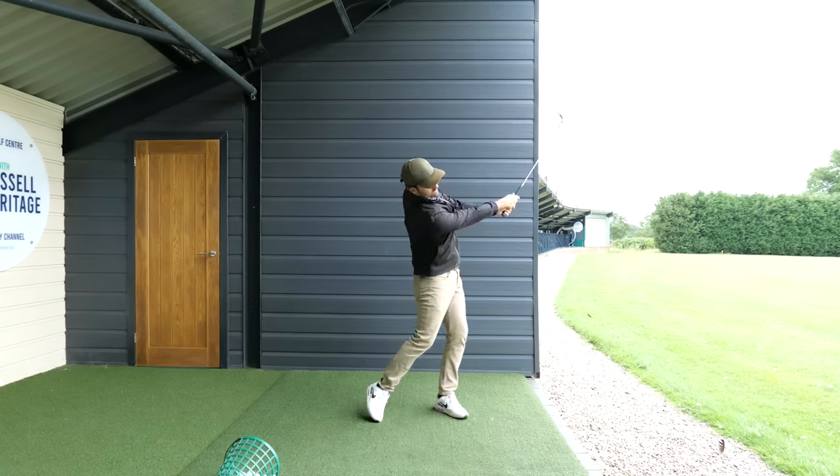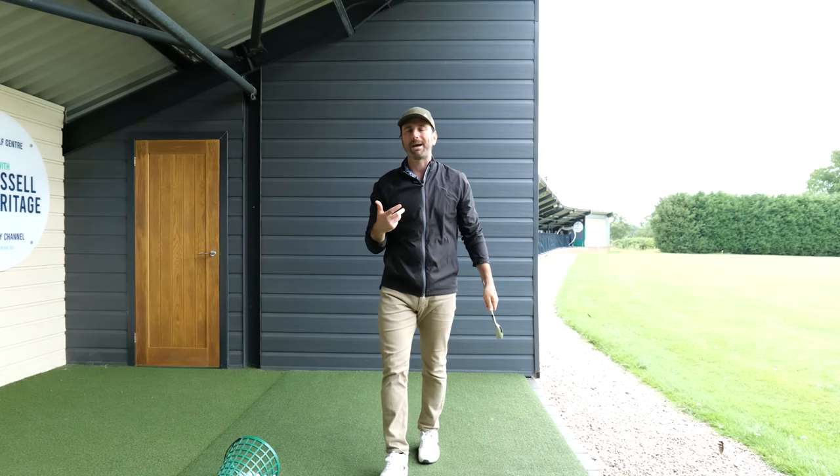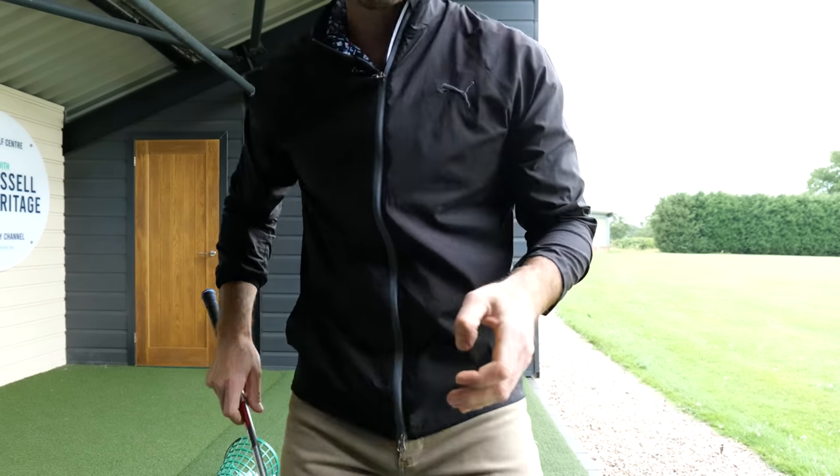So practice: fold the arm, then throw it through — that's going to make a massive difference. I'll catch you guys again really soon.